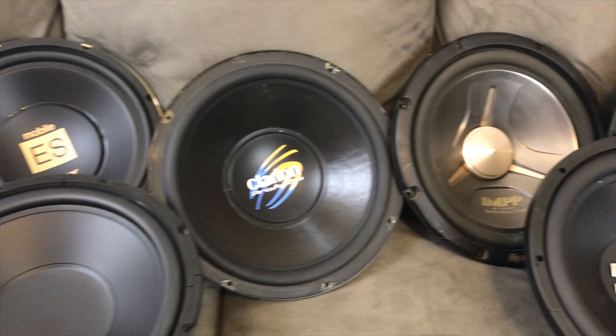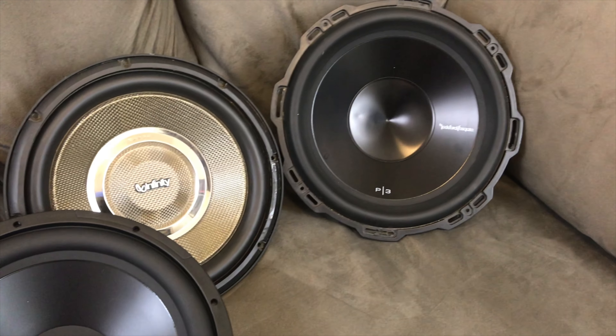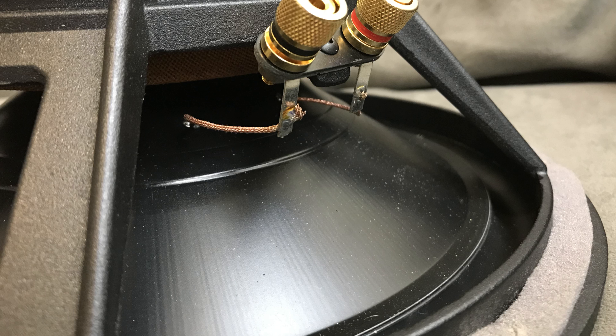Stick around to the end so you can see what sub is up next, but for right now we're going to get into a few short demos so you can see what it sounds like.